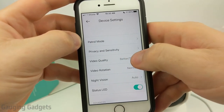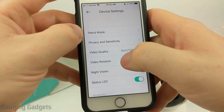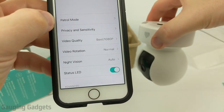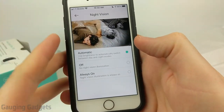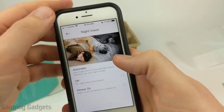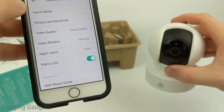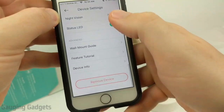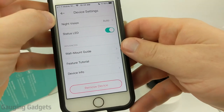You can change the video quality all the way up to 1080p, and change the video rotation which is useful if the camera is mounted upside down. Night vision can be set to automatic, always on for very dark areas, or turned off completely. Finally, you can also turn off the LED indicator if you want the camera to be less visible at night, and there are tutorials and the option to remove the device from your Kasa Smart account.